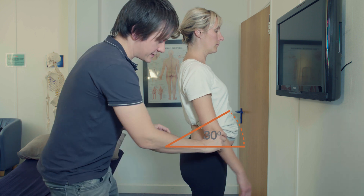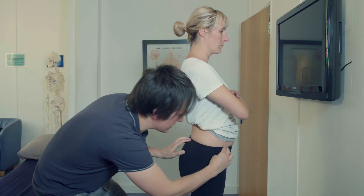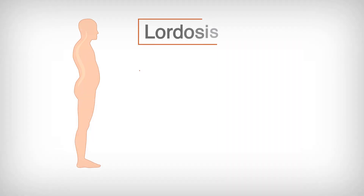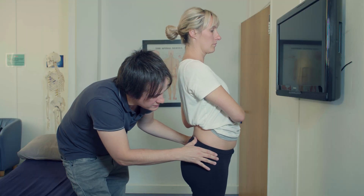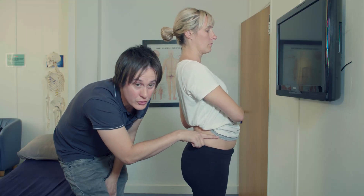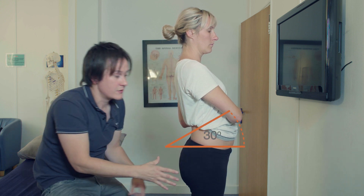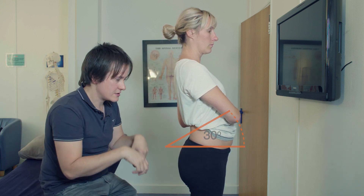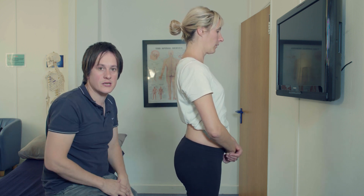A good way of assessing this with your patient is to take the short line or trouser line just below the ASIS and just below the PSIS. You can see this line, and as you tilt forwards you can see that it gets more than 30 degrees. If it's more than 30 degrees, we've got an anterior pelvic tilt, which would suggest more lordosis.